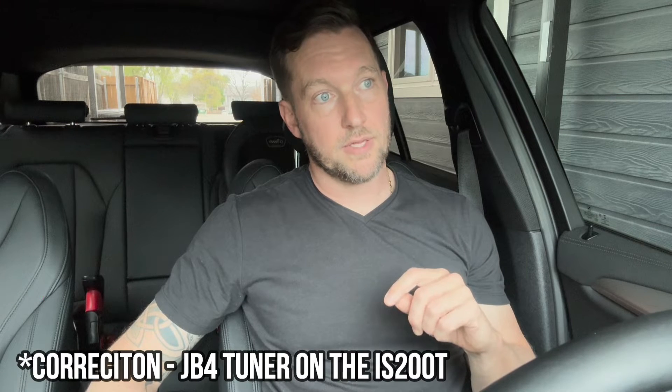Very easy to tune if you're familiar with the B58 engines — they're overbuilt and underrated, they can handle a little bit more juice than what you're giving them. If you've seen my previous video with the Lexus IS200t, we put the JB+ tuner in that little turbo four-cylinder and that thing cranked, very inexpensive upgrade.